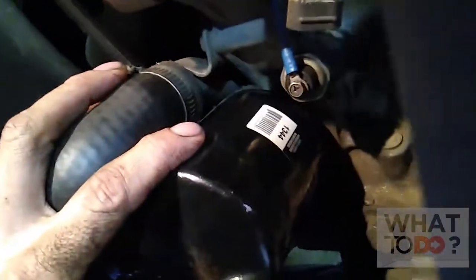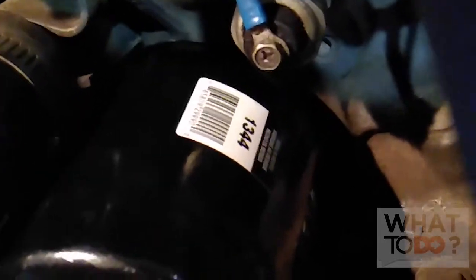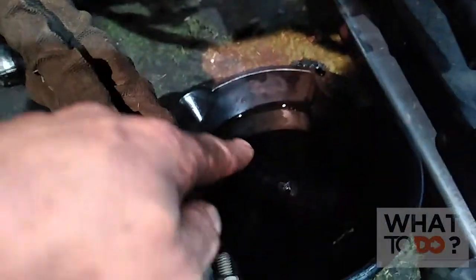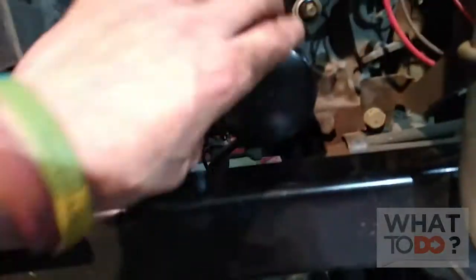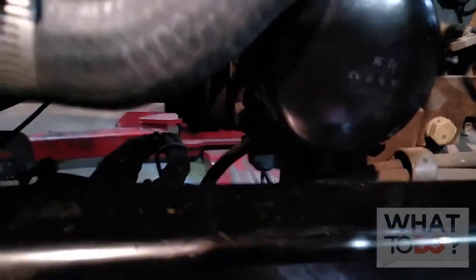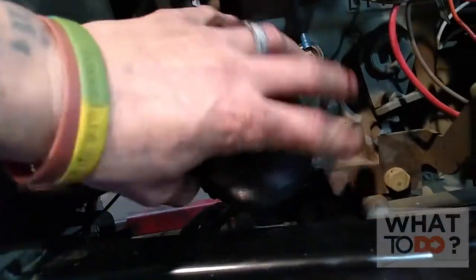I managed to get that loose enough to take off by hand now. Just wiping it off so we can see the number. That is a Napa filter 1344. Even though we drained all the oil out into the pan, there's still going to be oil that comes out of this when you take it off — not as much, but there will be some. So make sure you reposition your pan underneath to catch whatever falls out.